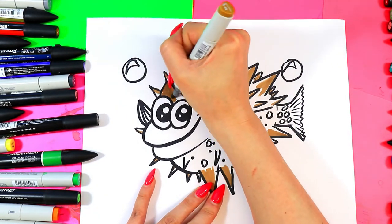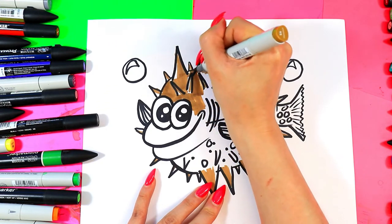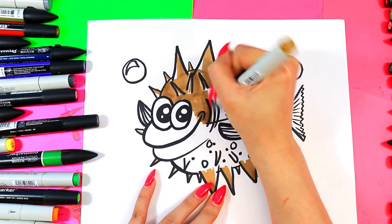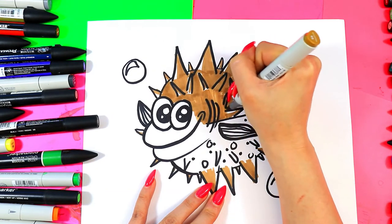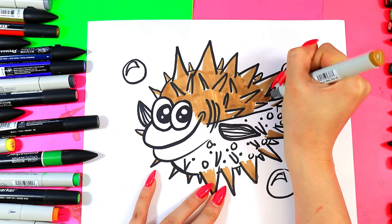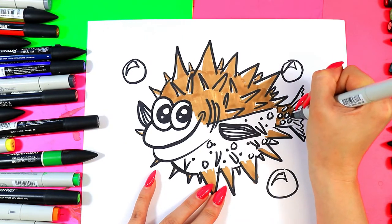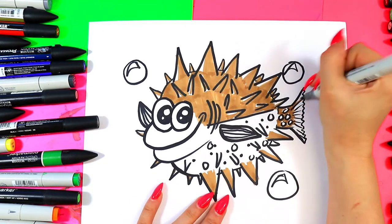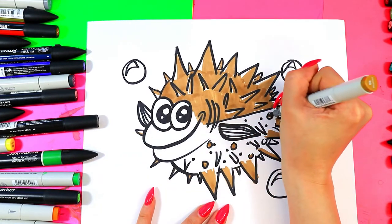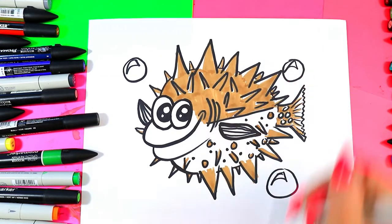Go ahead and color in some of the in-between spaces — we're trying to leave some of that white, we don't want to get rid of all of it. I'm going to use this color on the beginning part of the tail around those spots, and maybe I'll use it to highlight those lines, and color in the polka dots that same color. And I forgot some of these quills at the bottom — there we go. Oh yeah, how cool is that?